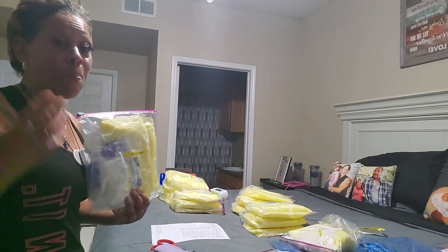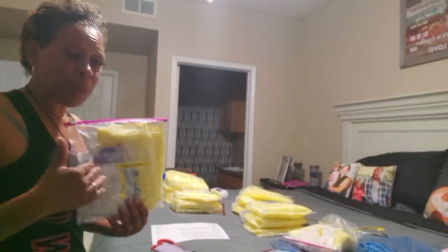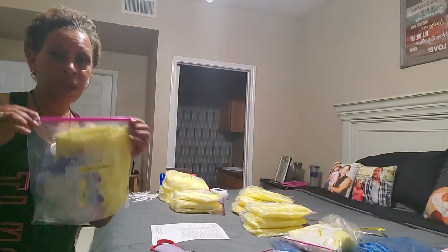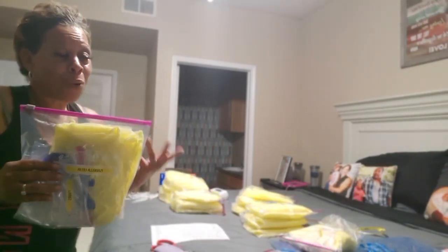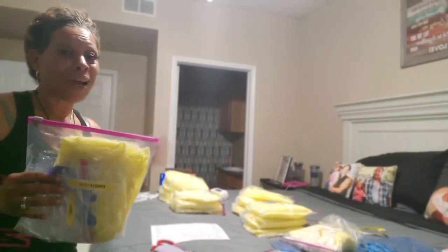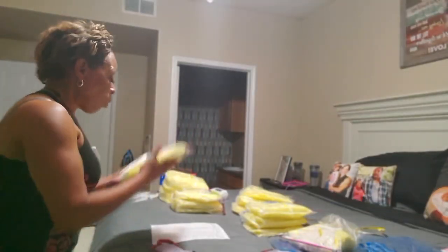But why spend all that money? Especially if you have a boatload of students, spending $70 per student when you can actually utilize the supplies that you have in your lab. It's going to come out to be so much cheaper. Instead of paying $70 per child, you're probably only going to be spending anywhere from $12 to $15 per child, if that, when you use your own supplies.